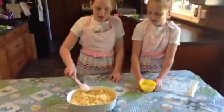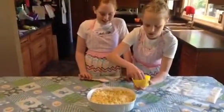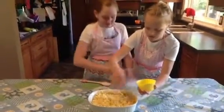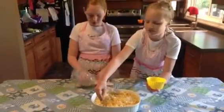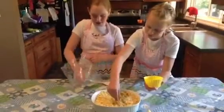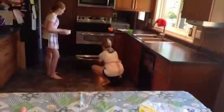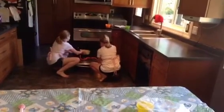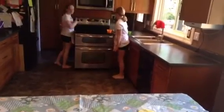Now it is all mixed and we are going to add some grated cheese on top. You can add breadcrumbs or crackers — we like crackers. Here is our cracker. Now we are going to pop it into the oven at 350 degrees for 10 minutes.